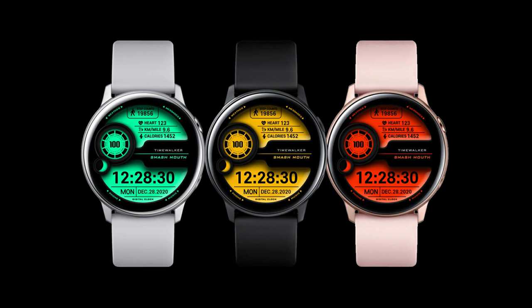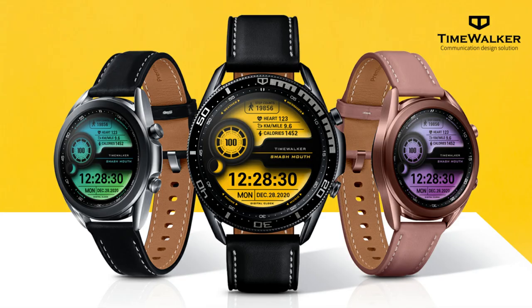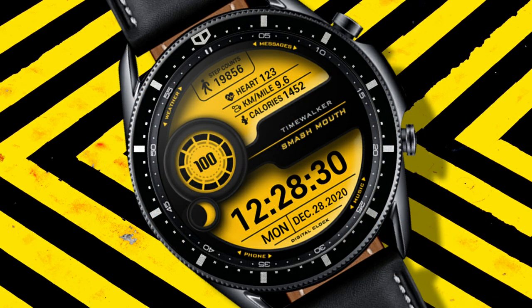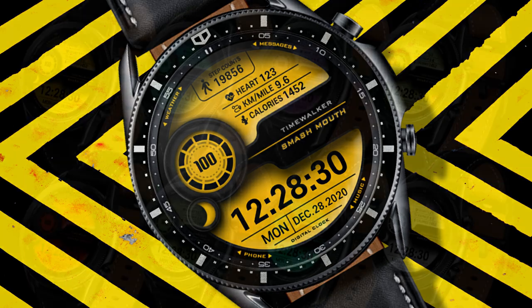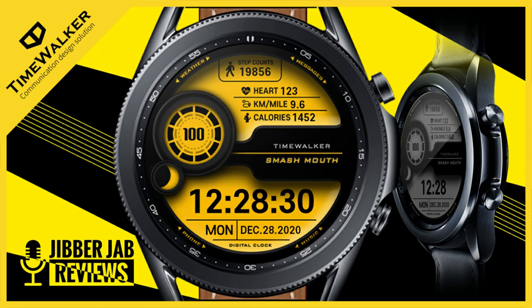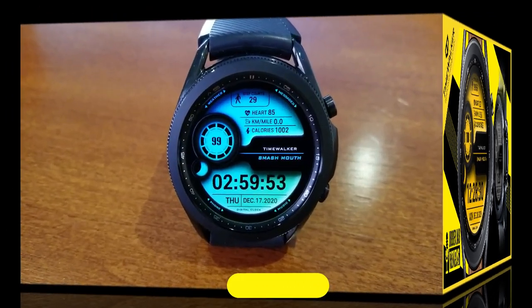Most of the designs I've shared thus far have been in a more traditional analog style, so I thought I would shake things up a bit today, because this time I got a very sporty and modern all-digital design. And we're also going to be giving away 50 codes per country for it, so if you want a chance of adding this to your collection for free, make sure you click on our code generator tool right after the review.